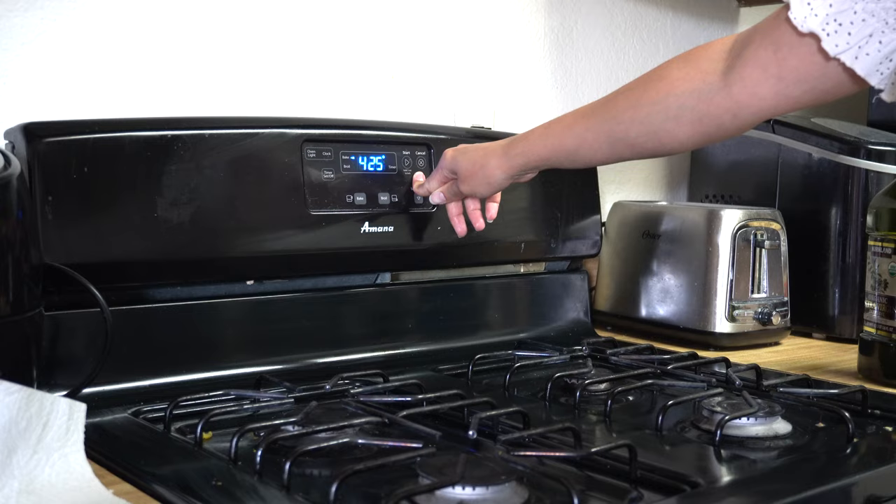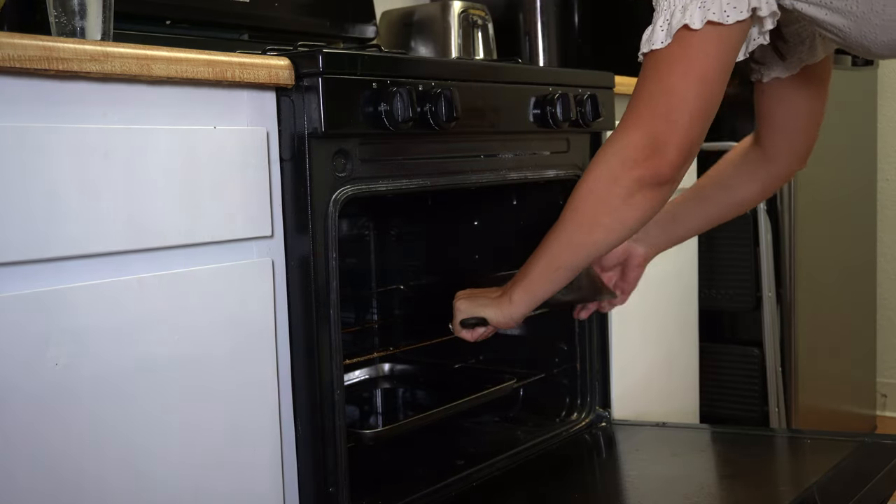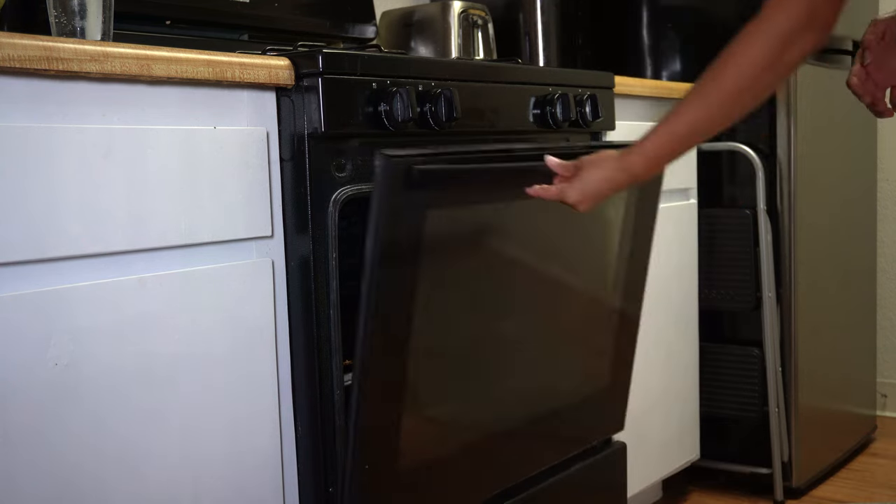Then preheat your oven to 450 to 500 degrees. I did 500 because more just seems better in this case. Place a baking sheet on the bottom rack of your oven to catch any excess oil. There shouldn't be any excess oil because of how well we wiped it down, but just in case we'll put it there. Then place your cast iron in the oven upside down, on a rack above that baking sheet, and bake for one hour. I did this on the hottest day of summer. It was a mistake.